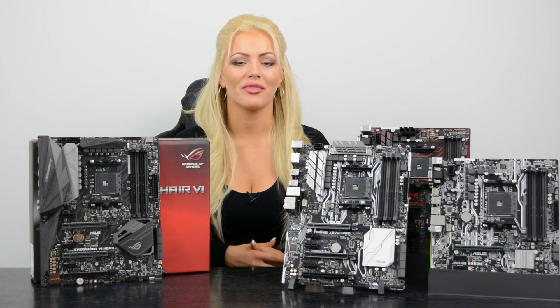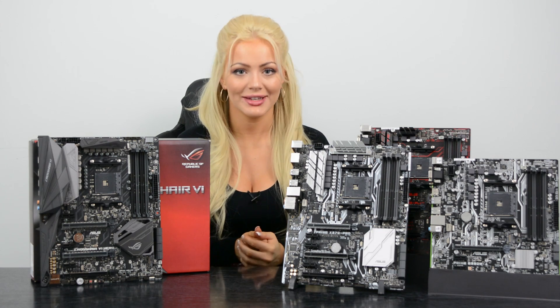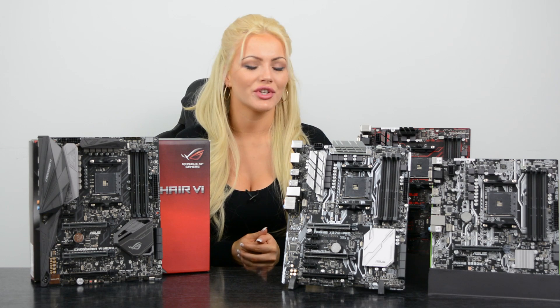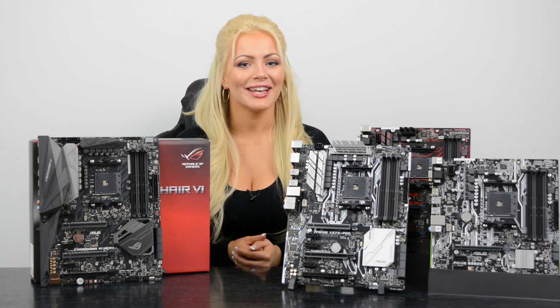That's it for our quick overview of the new Asus AM4-ready motherboards. We hope you found this video useful — we will do a more in-depth video soon. If you want to know anything else, there is always a link in the description box below. I'll see you next time, guys — bye!